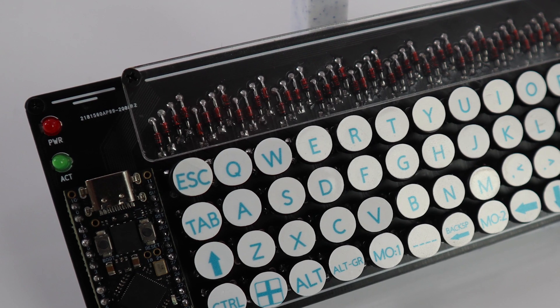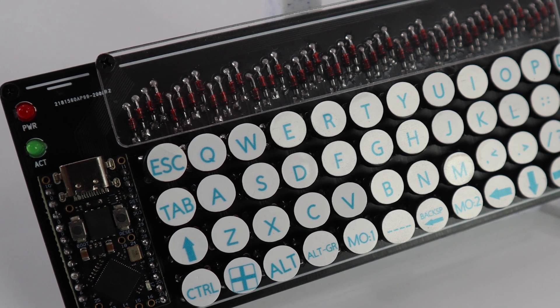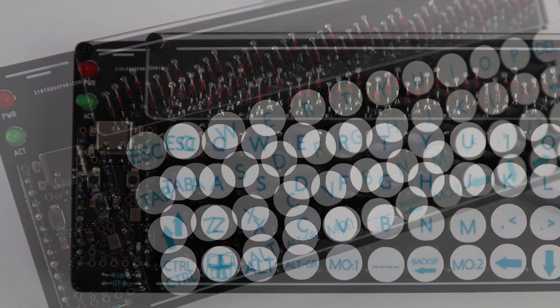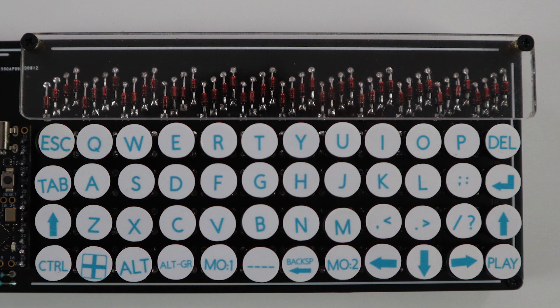Thank you for that wonderful build guide, George — everyone give George a big hand. And here is the final product. We added some stickers just to make it a bit more easy to use for the upcoming type test. I think it looks pretty good. Now let's see who in the Mechboards office can actually type on this thing.